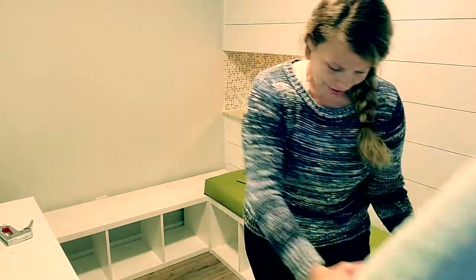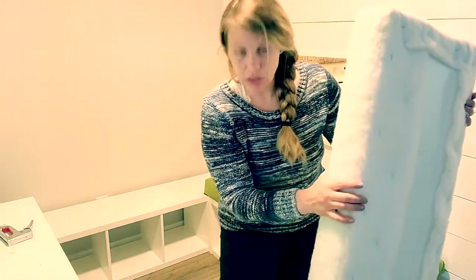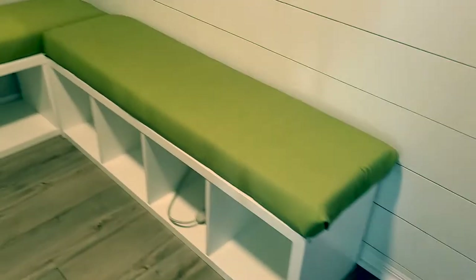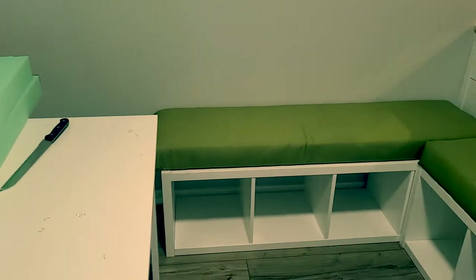Okay, so we have this all wrapped up now — stapled on the back. Now I'm just gonna do the same exact thing with the fabric. There's some weirdness on the corners but I don't really care — this is totally gonna work.